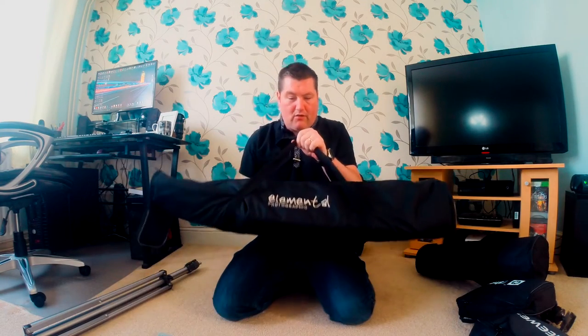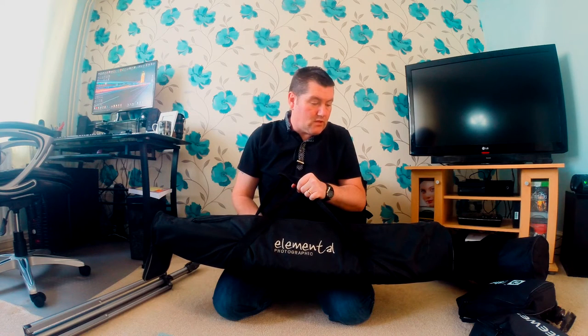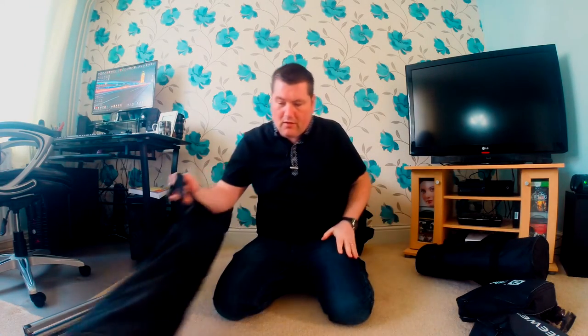It all fits nicely in this carry case — I've got four light stands here. Basically I've got three light stands: two for the 24-inch soft boxes which are for the rim lights, and one light stand for the main light which is the Pixapro beauty dish. And a spare light stand for anything else — you know, if I want to put a flash gun behind my subject. So all the light stands fit in there so I can carry that nice and easily.